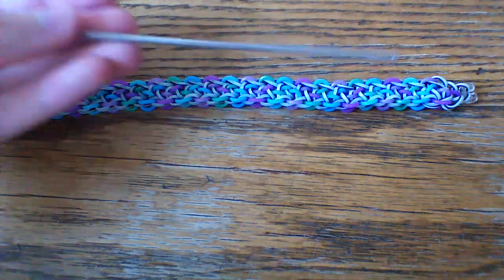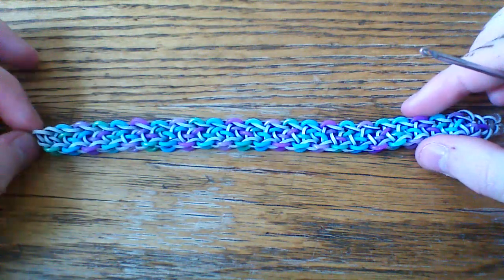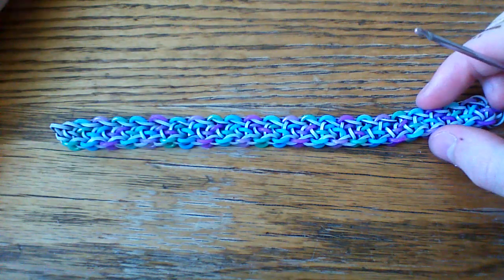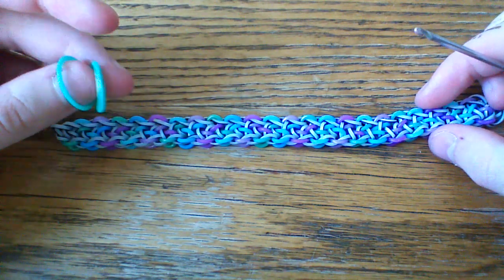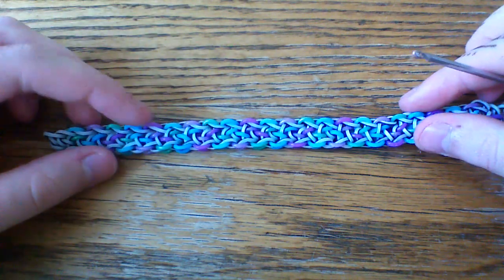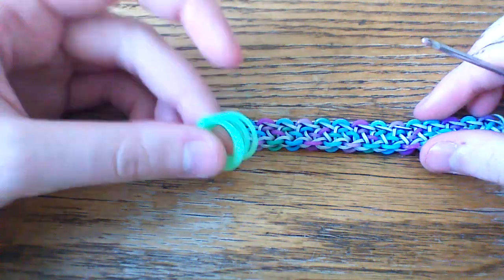First thing you're going to want is a hook — I'm going to use my double-ended hook here. You're also going to want at least two colors of bands. Today for the zebra pattern on this bracelet, I will be using satin evergreen, I think it's called. And then for the other color I alternated, I'm only going to be using one color, which is the fireworks green.